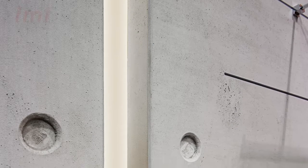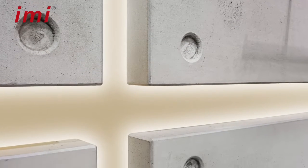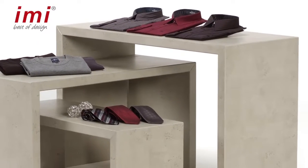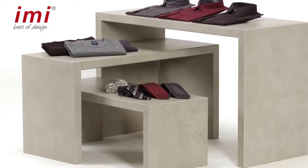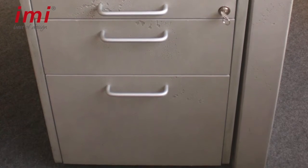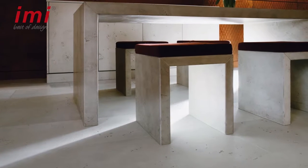Dear EMI fan community, today we want to show you how easy it is to process EMI Beton. We will show you how to create a corner in a few steps with a typical concrete chamfer, so as to obtain the impression of massive concrete furniture out of one piece only.